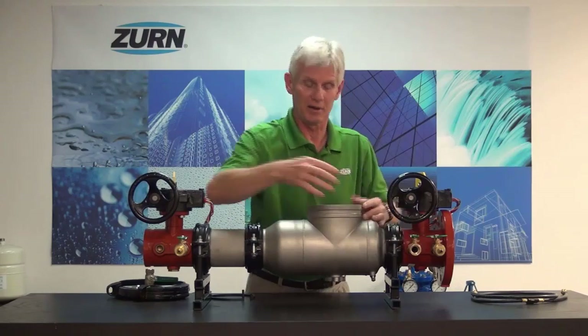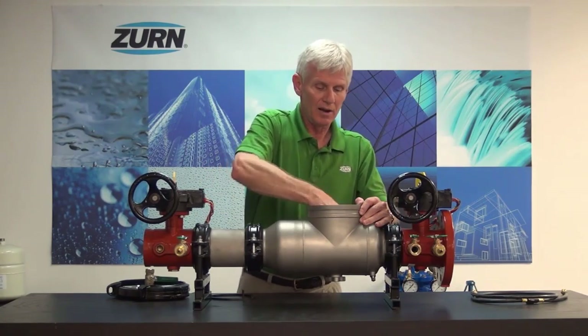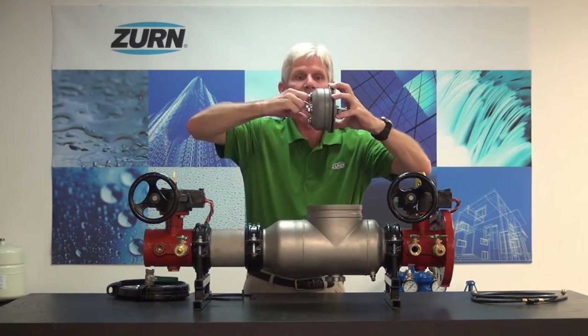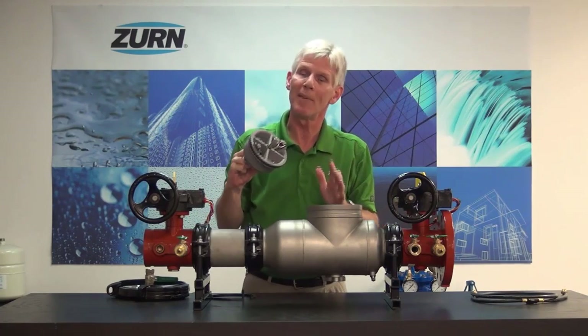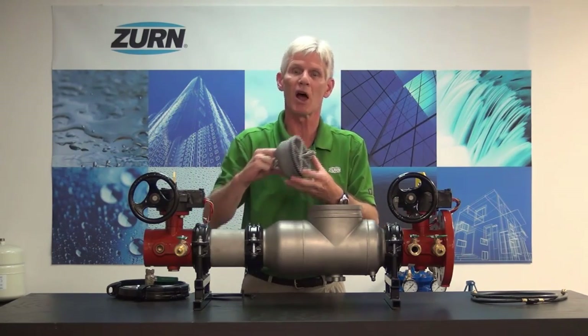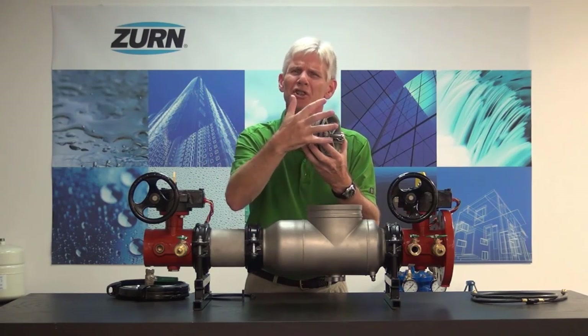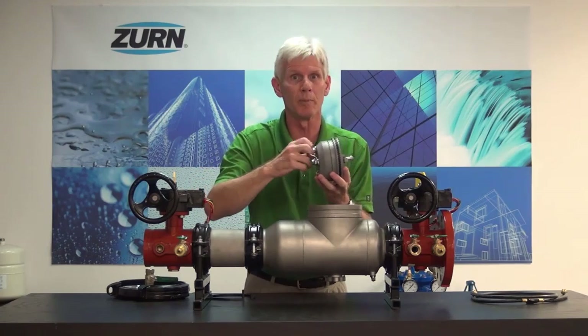With the test cock open, we'll go ahead and pull out the number one check. They're pretty straightforward — they're just sitting within their bore and you simply pull on the handle. But one thing that can happen and make them difficult to take out over the course of time is calcification — basically minerals from the water plating around that check — which can make it very difficult to remove from its bore.